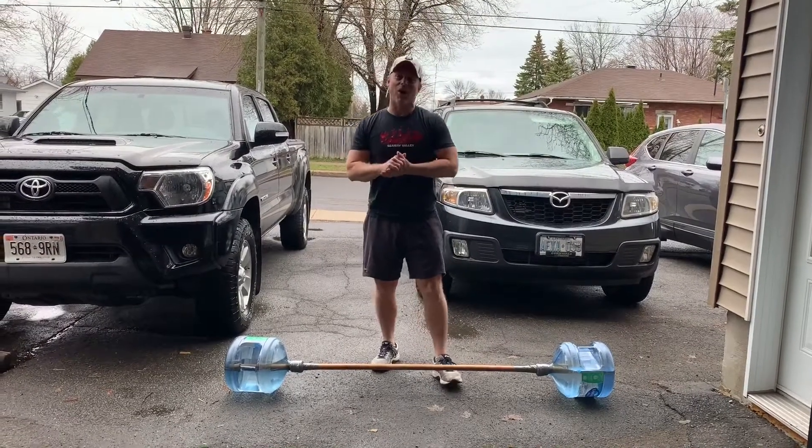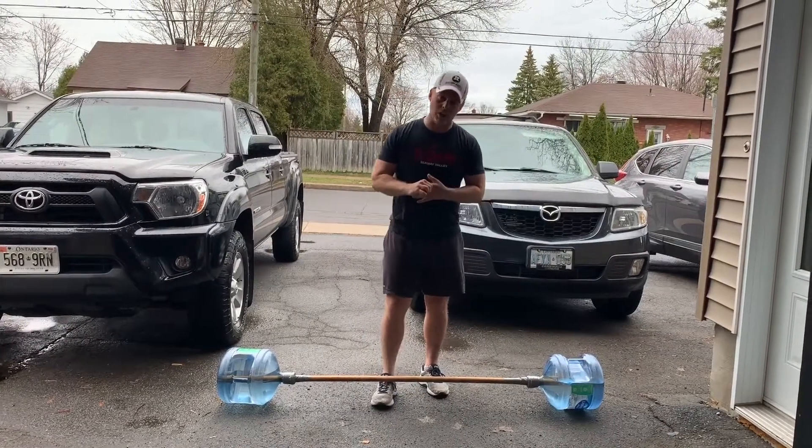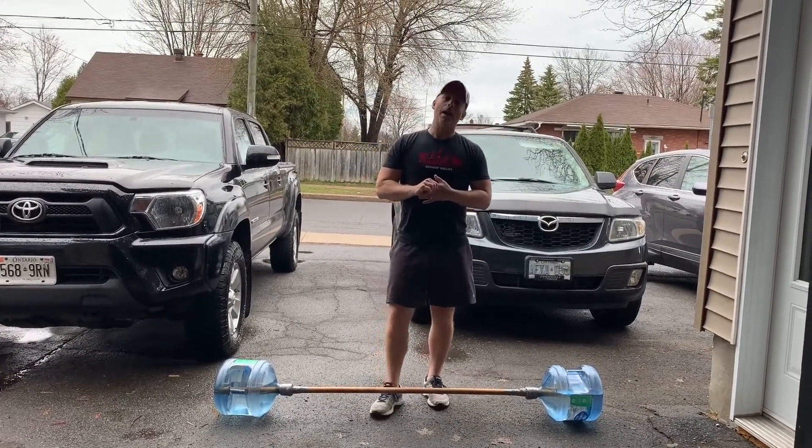Today's workout is a modification of a CrossFit workout called the Incredible Hulk. This one is going to be called Baby Hulk.